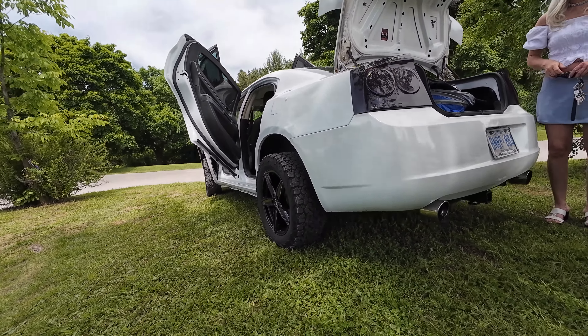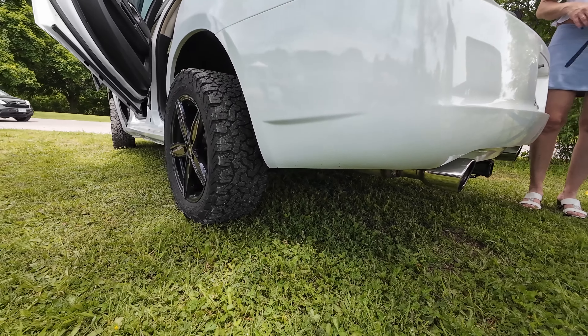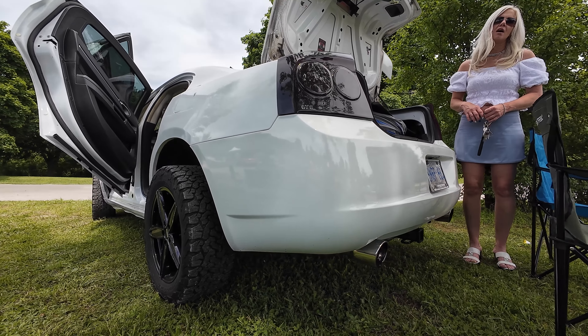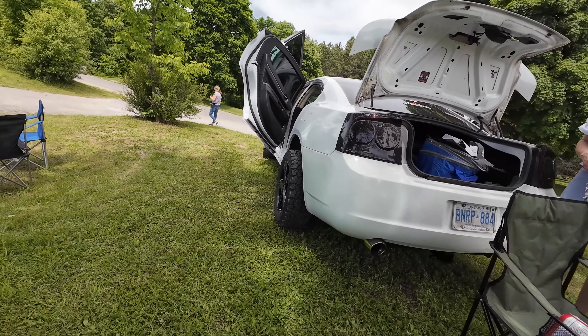How much of a lift is it? It's a three inch lift. It's sitting on blocks right now. How does it drive? It drives pretty good. Speed bumps suck — there's no suspension on the speed bumps and stuff. That's crazy.